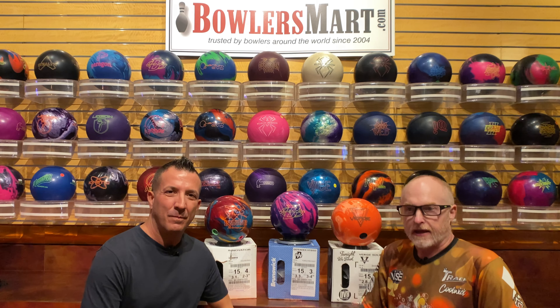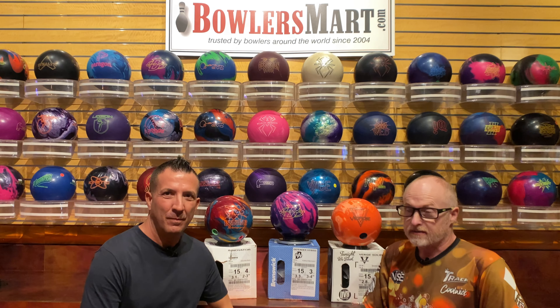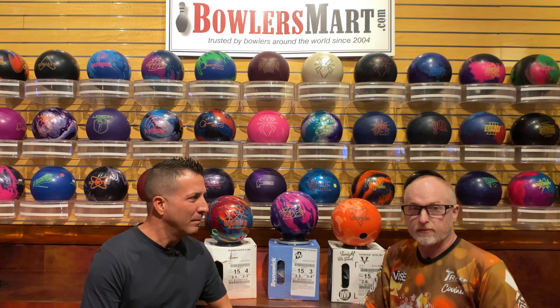Hey everybody, Brian Daniele here inside Bowers Mart located at Strike Zone Lanes inside the Sunset Station in lovely Henderson, Nevada.